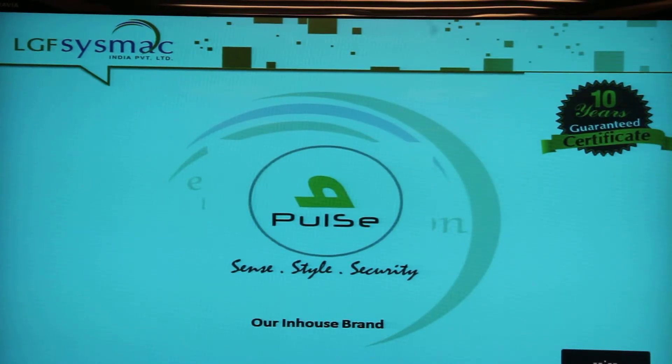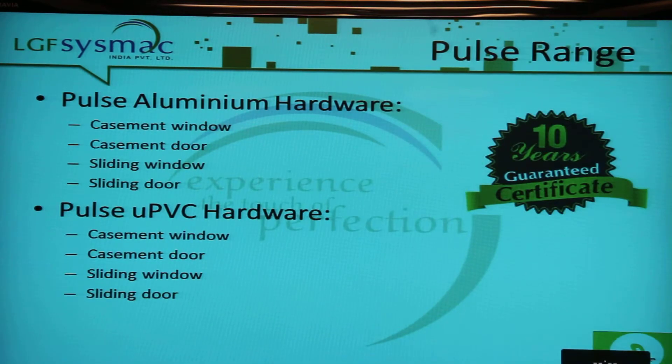Let's take a look at the Pulse range of hardware. Pulse is our own brand and we source this hardware from all over Asia mostly, but also some parts of Europe. We have hardware for aluminium doors and windows and UPVC doors and windows.